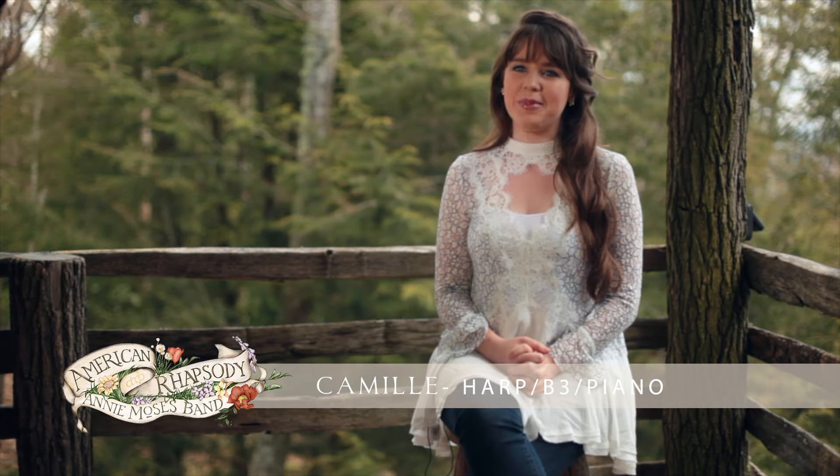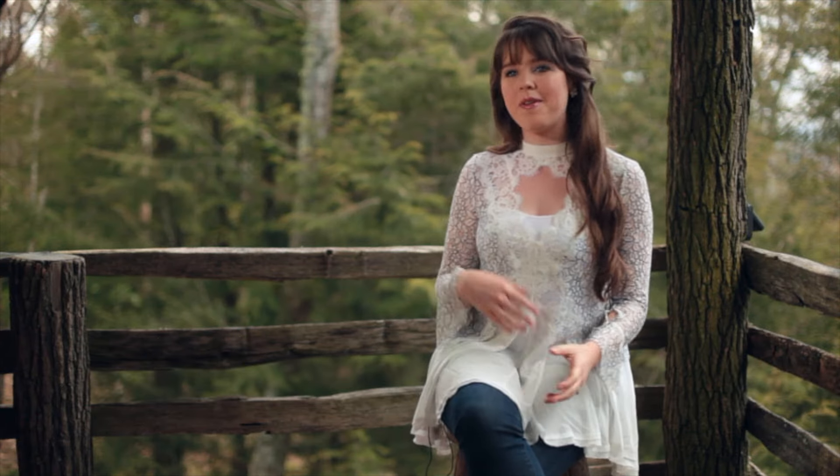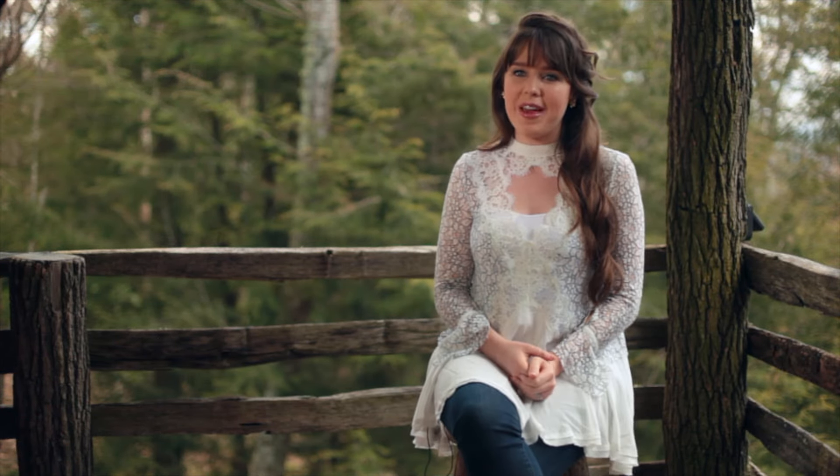I love playing Rhapsody in Bluegrass. Playing Rhapsody in Blue has always been a big dream of mine, and throwing in all the bluegrass and getting to do it with my family just spices it up — gives it a new flavor.